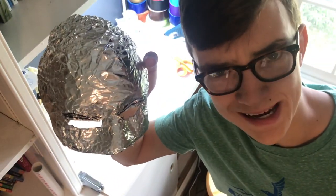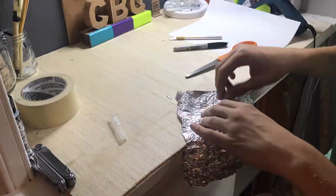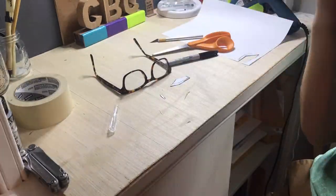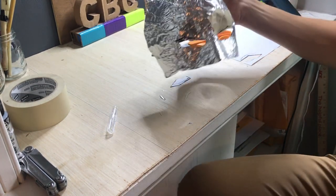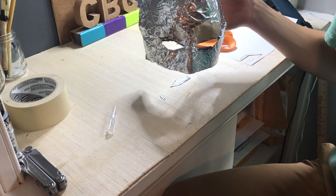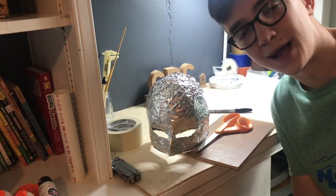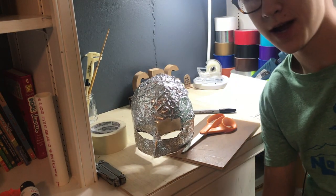Yeah... not quite. So as you can maybe tell, I'm having the exact same problem that I had when making the Iron Man helmet, and that is that the eyes don't look very similar. If I can't fix it soon, I'm just going to give up and carry on. Let's hope I can get it right. This is the best we're going to get. Now it's time for the moment you've all been waiting for, and that is to cover this entire thing in black duct tape.